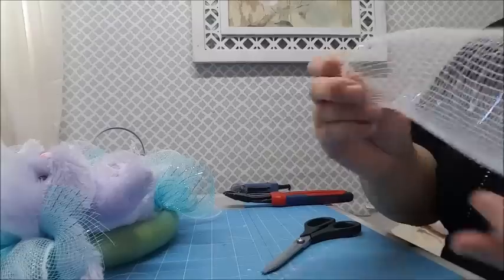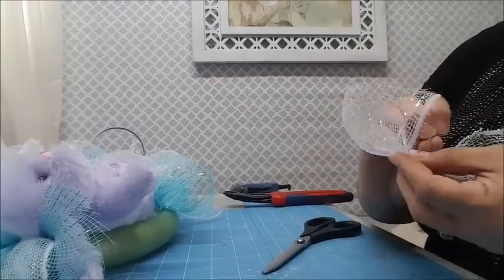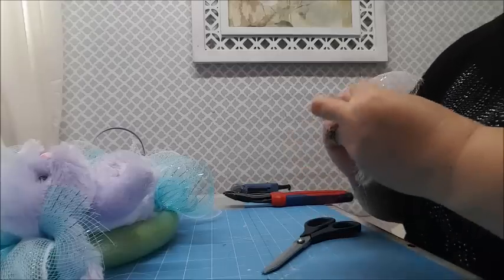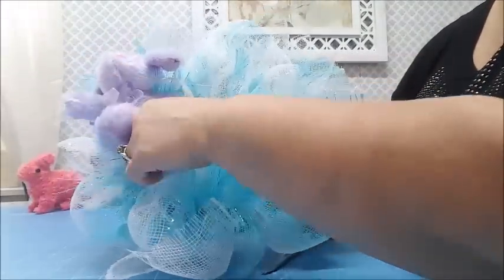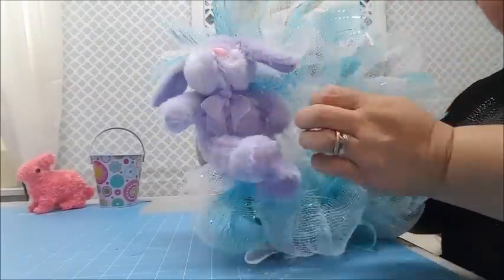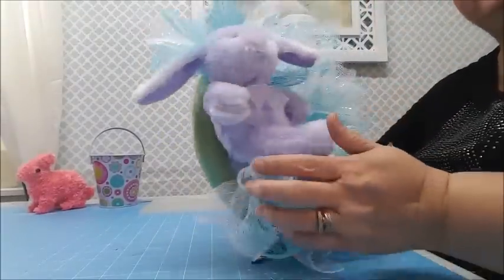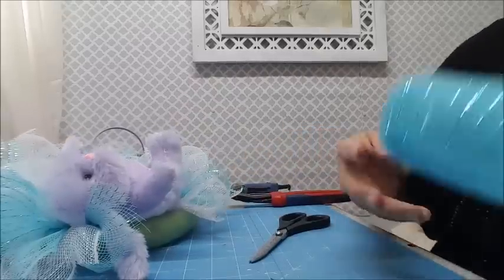I like how full this looks with the mesh. I don't think I'm going to put anything extra on the edges because it covers up pretty well. My little bunny is now sitting on top of the mesh. I might add a little more on the sides just to fill those edges in.